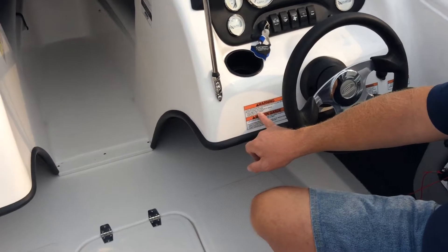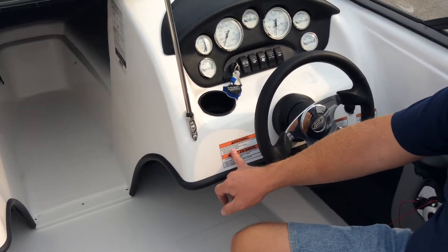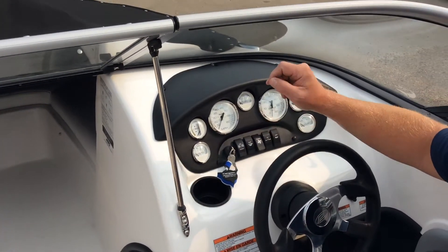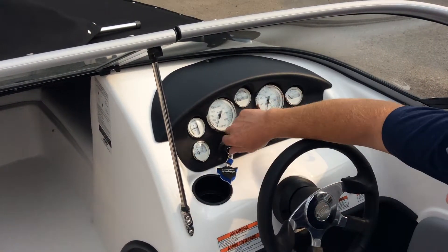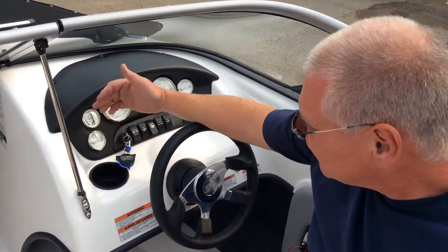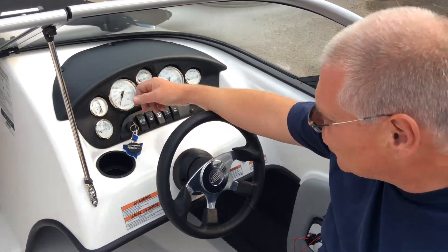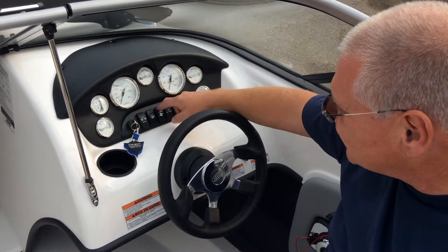You'll notice a warning sticker that says operate the blower for four minutes before starting. You don't need to operate it for four minutes on your initial start — I'll show you the pre-sale check which will expedite things. Flick the blower on, start the engine by turning the key in neutral. Leave the blower on all the time when the motor's running. When the motor's off, shut the blower off. If you get into that habit, you never have to worry about it.